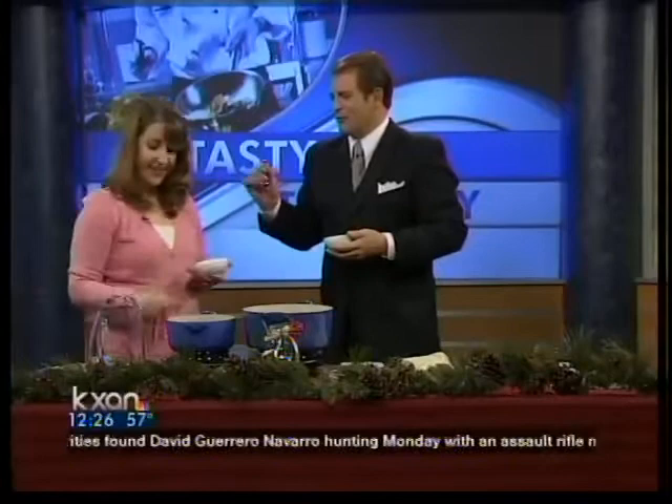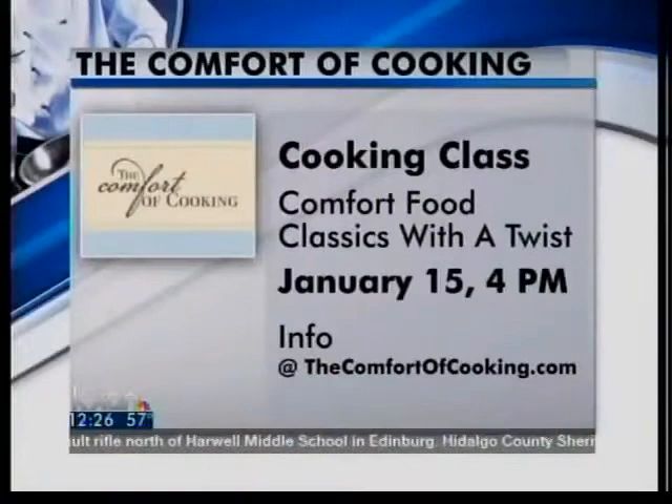Of course — there's a spoon for you. Before you start, tell us about the cooking class too. If you want to get in on this, you can go to kxan.com in the dining section. The cooking class is Comfort Food Classics with a Twist on the 15th of January, 4 to 6 p.m. We're going to cover good comfort food — a meal that would work as a weeknight dinner or a dinner party meal. Still room to get in? Yes, plenty of room — about six spots open. Feel free to join in and get all your information on the blog as well.